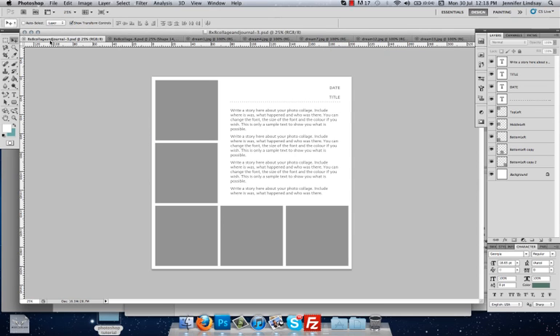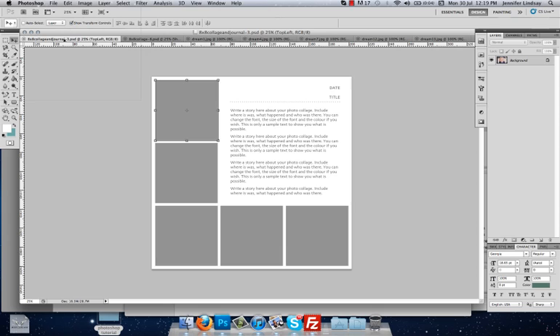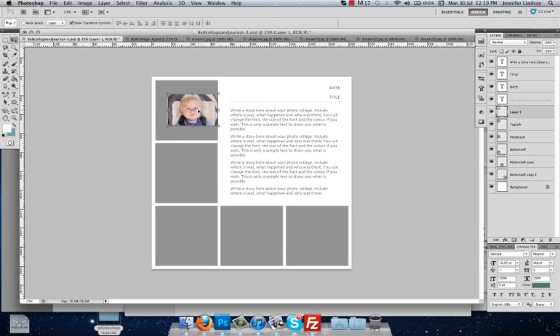Now we want to go back to our photo collage and start by inserting the photos. We want to put the very first photo in this top left box — I've named this layer Top Left. So you click Top Left over on the side, go and find the photo you want, and we'll do this one of Little Max. Click and hold the mouse button on the photo, drag it up to the tab of the photo collage, and drop it down on top.